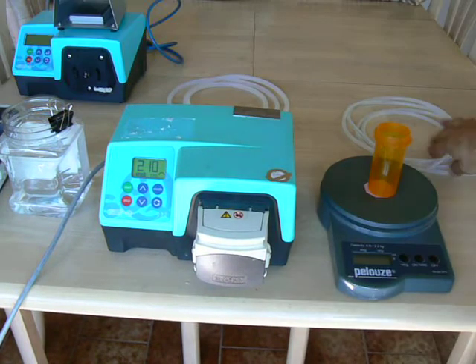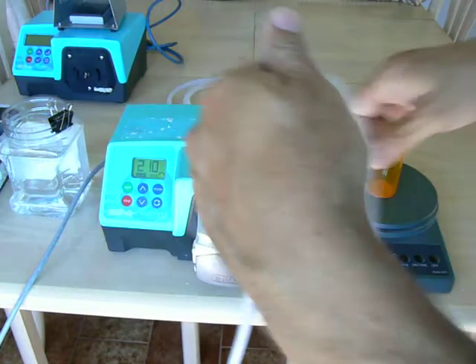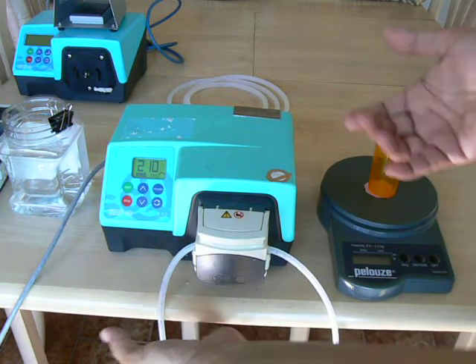This one's already been adjusted, so we're going to load the tubing. It's very simple — open the pump, lay the tubing across the rollers, and gently close the head. Now you're loaded.